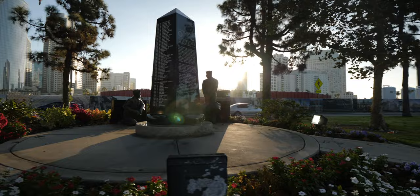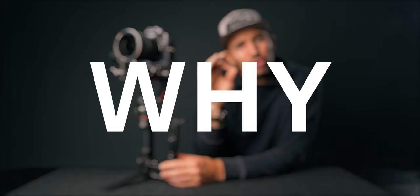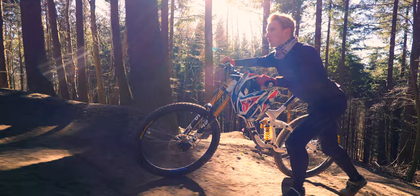So let me explain not just how but also why this setting can make or break your footage. Once you get this adjusted right, it's like blowing new air into a gimbal — it will completely transform your footage.